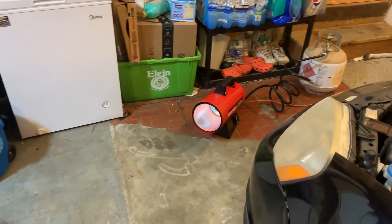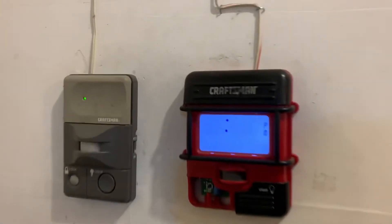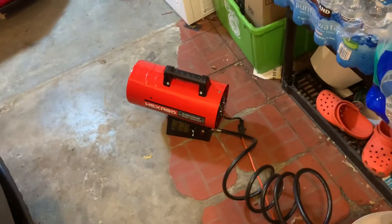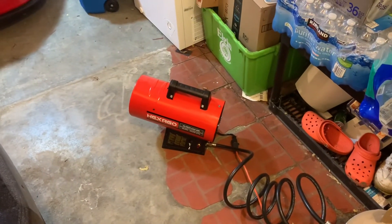We're back — this thing's been running for about an hour. Man, it feels nice and toasty! Let's check the temp in the garage — 66 degrees, going from 33 to 66. Wow, I love this little guy. $150 on Amazon, hooks up to your propane, call it a day. Awesome!